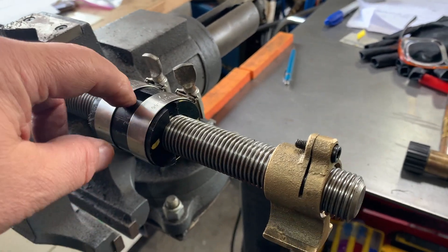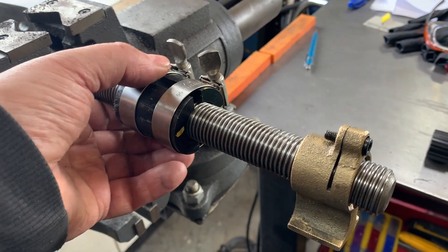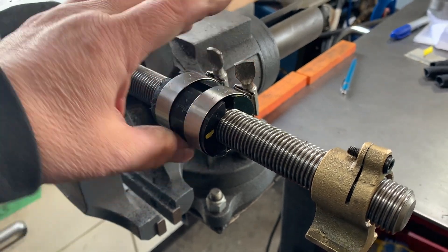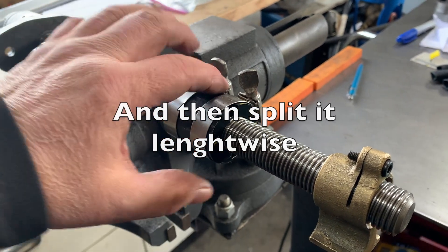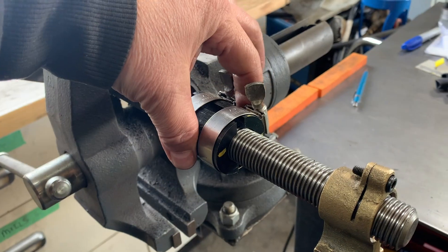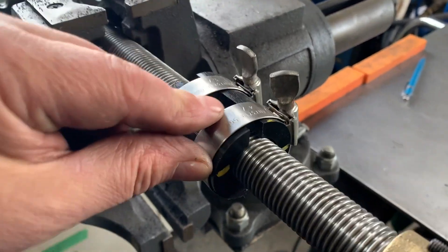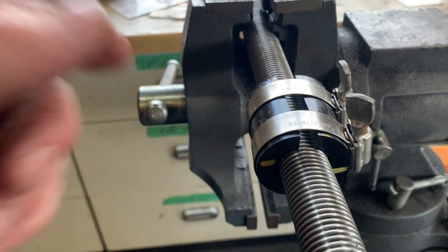I'm about to make something I've seen online for hobby machinists, out of Delrin — otherwise known as acetal, which is the actual product name. What I've done is drilled a hole of 21.35 millimeters, which is its maximum. Now I'm going to heat up the lead screw and then slowly clamp down on it until it forms perfect threads. I'll know it's done when the two parts touch each other.